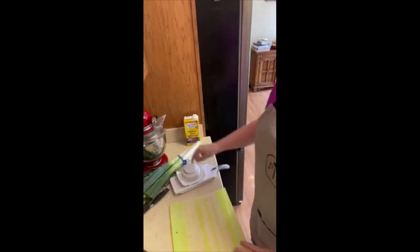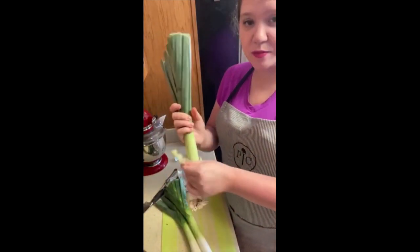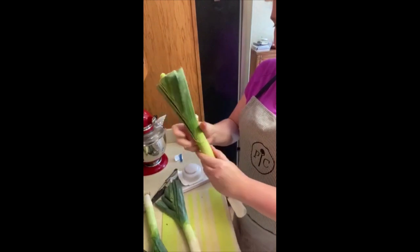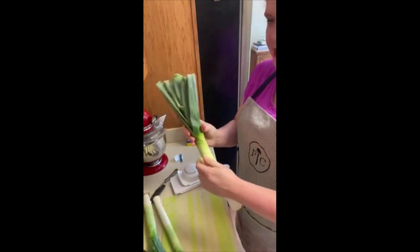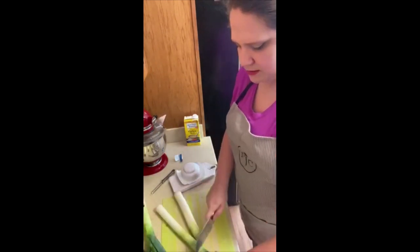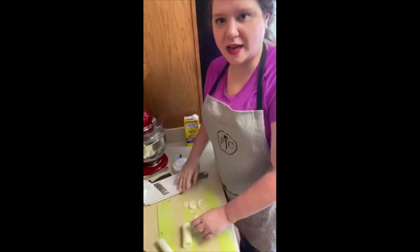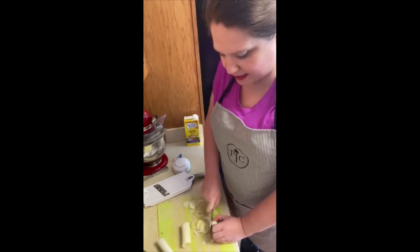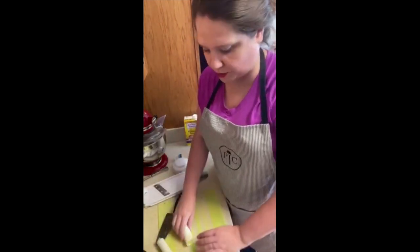Now we have the leeks. Leeks have an outer skin on them just like a green onion. You want to peel that off — don't include that in your food, that goes in the trash. Leeks are something I don't cook with a lot, but they smell amazing and they're going to add a really great flavor. I'm going to cut off the ends of the leeks and then just slice them. It doesn't matter exactly how thin since they'll be cooking for a while in the liquid. Just make sure whatever size you use is uniform throughout so that they cook evenly.